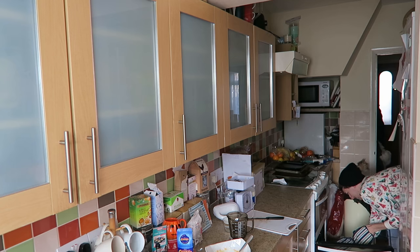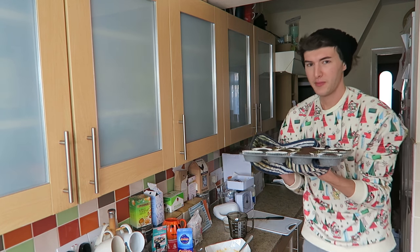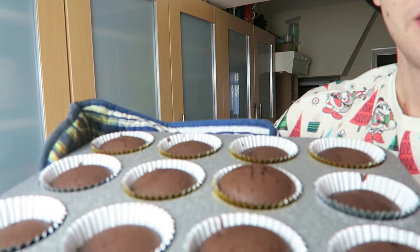Once the cupcakes are out of the oven I'm going to leave them to cool for a bit and then do the icing. Oh, would you look at these bloody beauties — I mean you can't make that up. Look at that!